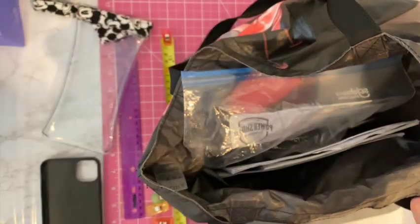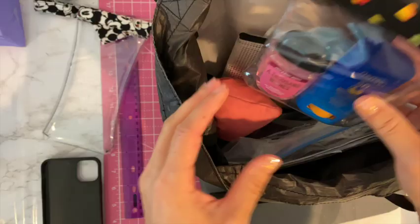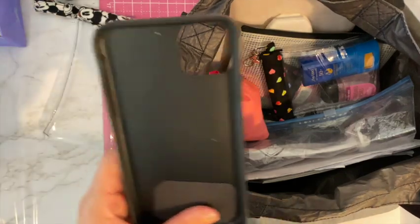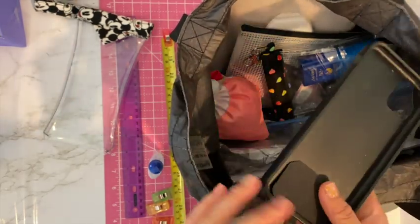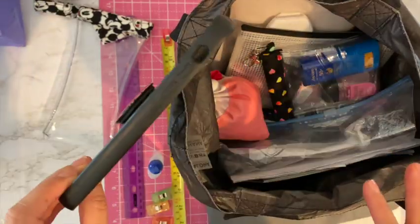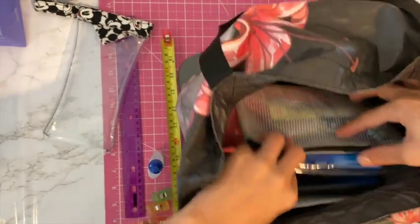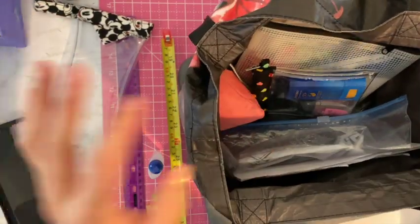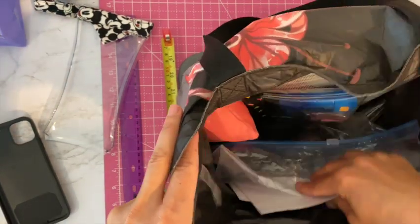The bag has my wallet, keys, and all these other things like sunscreen, some papers, glasses. When I throw my phone in — I'm using my phone to record — this side is all black when the screen is off. I throw it in here and half the time I cannot find it. It goes to the bottom and I just really hate black interior bags, but it is what it is — it's a black hole.